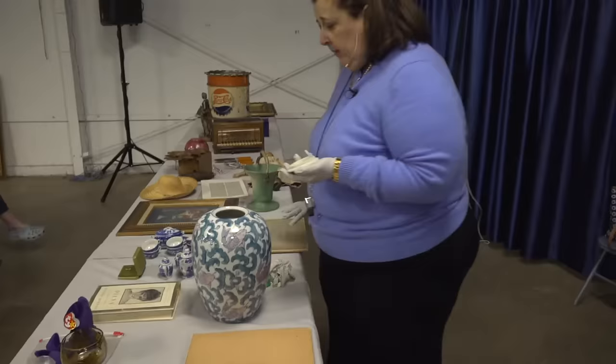Dr. Lori, I'm at the Juniata Valley Home and Garden Show. You should be here too. My antique appraisal comedy show is going to start soon. Let's see what they've got.